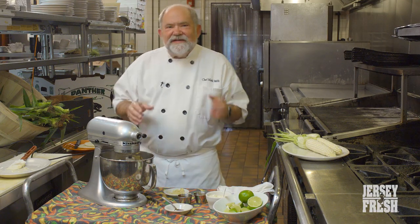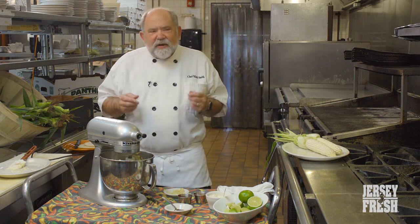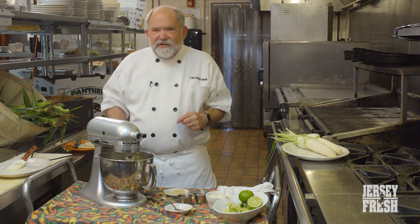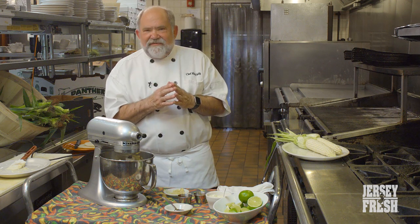Now we get to the favorite part of my recipe, which is the Jersey fresh sweet corn. We get our sweet corn through the summer from Springdale Farms in Cherry Hill — Cherry Hill's only remaining farm — and it's really, really the best corn that I've found.